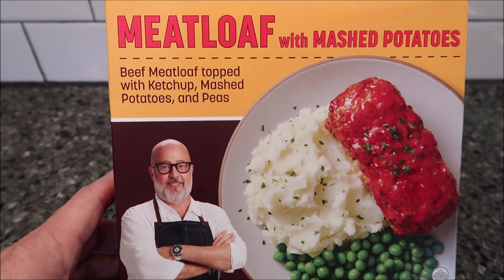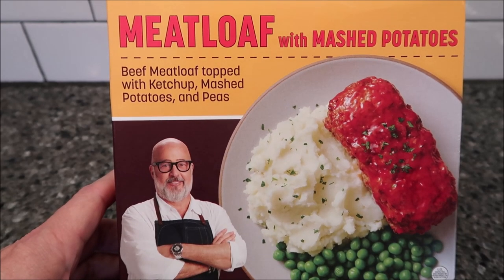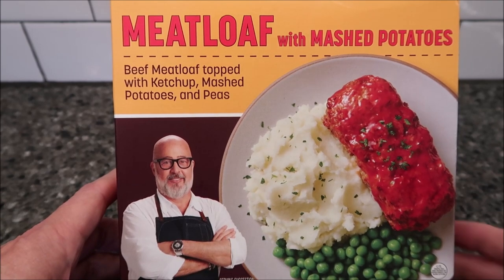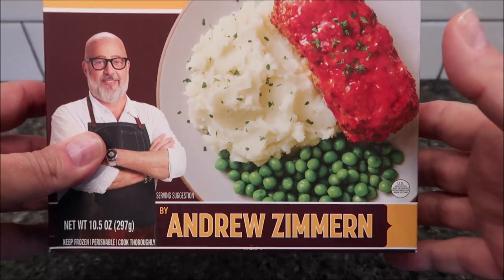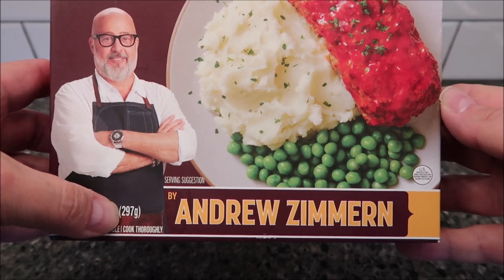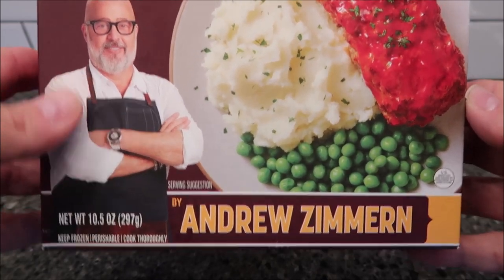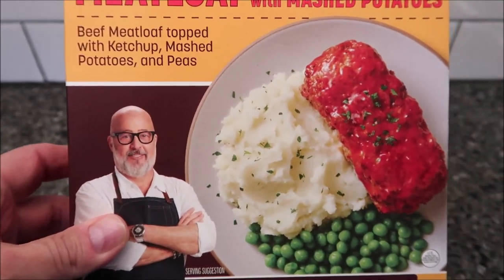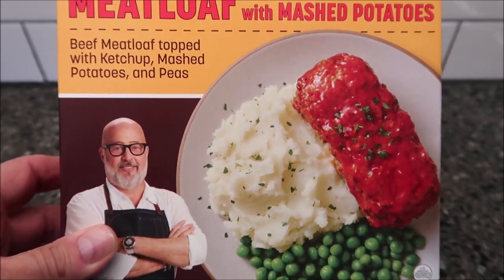Hey guys, welcome to another lunchtime review. Today I'm gonna try the meatloaf with mashed potatoes — it's beef meatloaf topped with ketchup, mashed potatoes and peas. This is an Andrew Zimmern meal, one of the chef meals from Walmart. It's a 10.5 ounce or 297 gram meal. We bought it at Walmart for $5.94. They've got like four different chefs doing these meals, and this is just one of them.